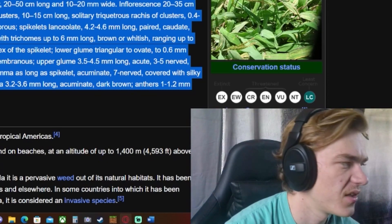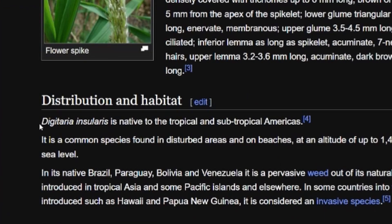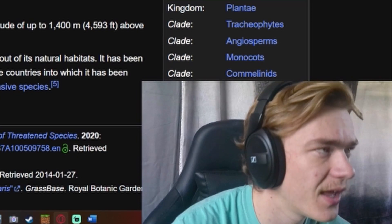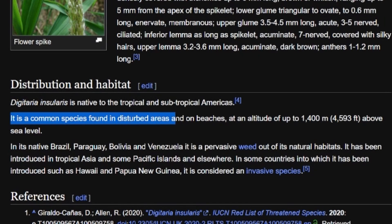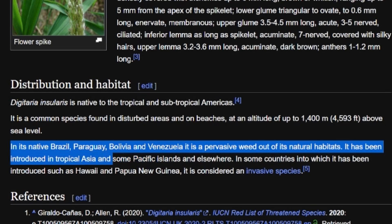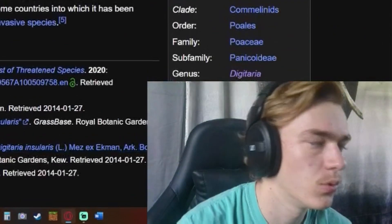Distribution and habitat — we may understand this. Digitaria insularis is native to the tropical and subtropical Americas. It is a common species found in disturbed areas and on beaches at an altitude of up to 1,400 meters — that's 4,593 feet above sea level — in its native Brazil, Paraguay, Bolivia, and Venezuela. Out of its natural habitats it's a pervasive weed, introduced in tropical Asia and some Pacific islands. In countries like Hawaii and Papua New Guinea it is considered an invasive species.